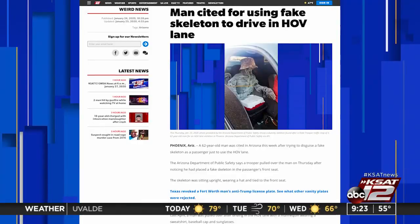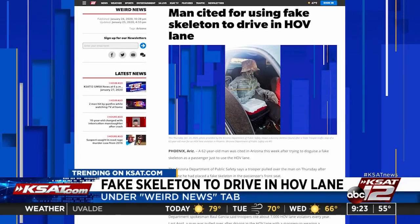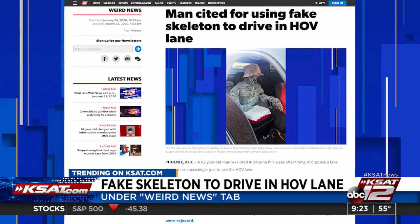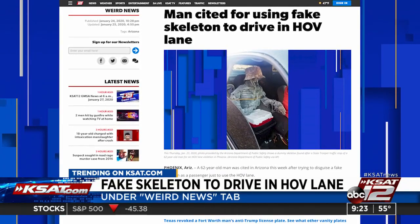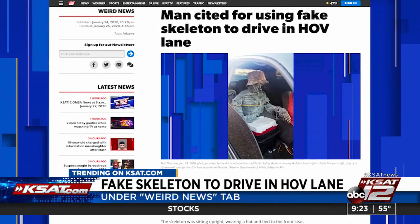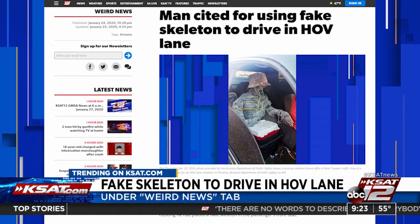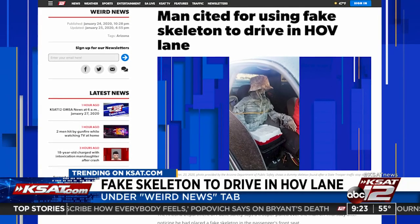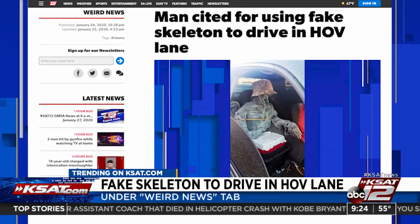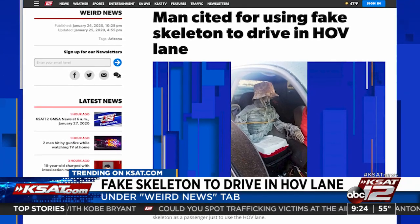Next up, a 62-year-old Arizona man got in some trouble recently after trying to disguise a fake skeleton as a passenger just to use the HOV lane. The Arizona Department of Public Safety pulled him over last week and noticed the fake skeleton in the passenger seat — it was tied to the front seat and wearing a hat. The Arizona Department of Public Safety said this isn't the first time they cite HOV lane violators. In fact, 7,000 people are cited a year. A lot of people are violating the HOV lane laws there, and the same is true in Texas. Dummies, big stuffed animals — it never works. The drivers don't have to be dummies.